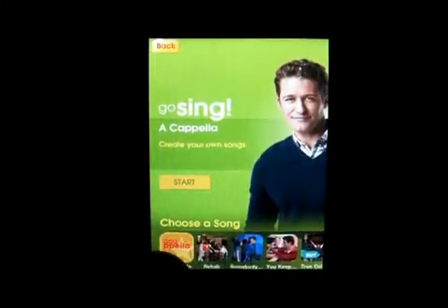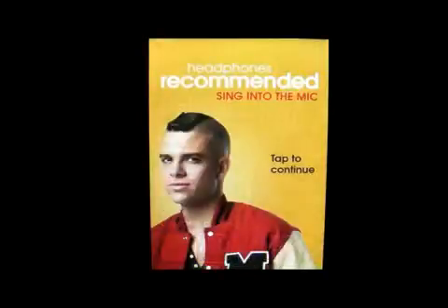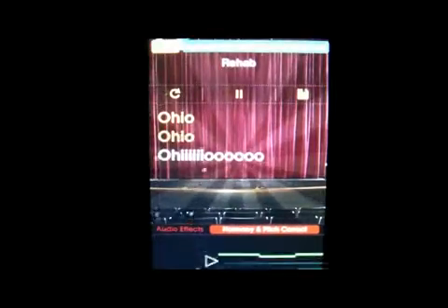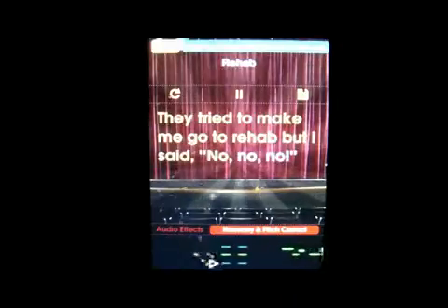Once you pick the song you want to play, you just click on start and tap it — it will count down and then do the pitch. You can sing and as you can see as I'm talking right now, it puts you in the perfect pitch, moving up and down telling you where you're supposed to be. Then you have to say the words as they go highlighted across the screen.